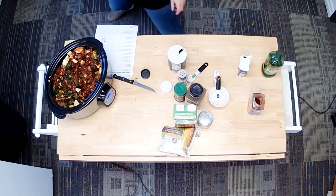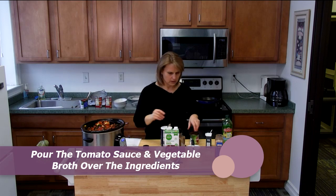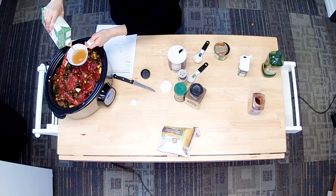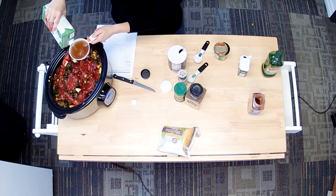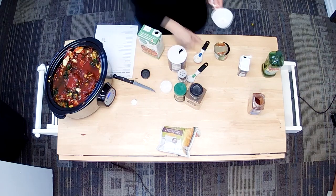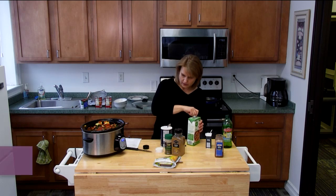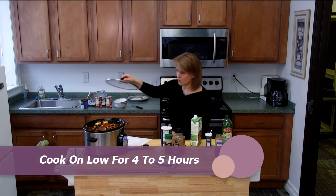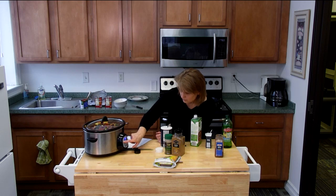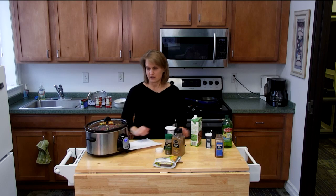We're going to mix this up really good. The last things we're going to do is put our tomato sauce on top and add one cup of vegetable broth on top of everything. Then the last step is to set our crock pot to low and put it on for four hours, and we push start — and that's it.